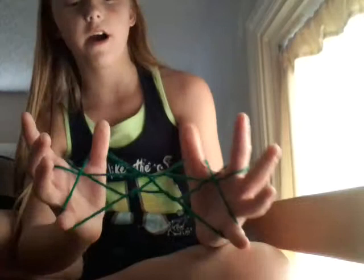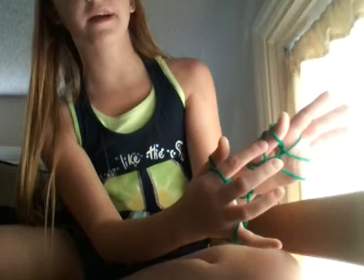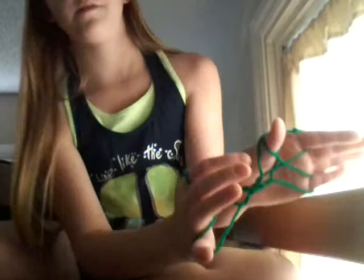We take the string that's on our index finger and put it over our thumb like that. But we keep the one that was already on our thumb on the bottom. Then we do the same over here — take it, put it over like that. Now we're going to take the one on the bottom and put it over like that to make it look like this.